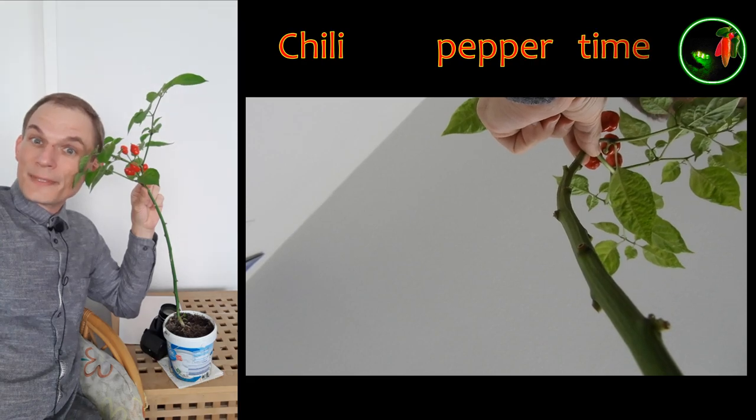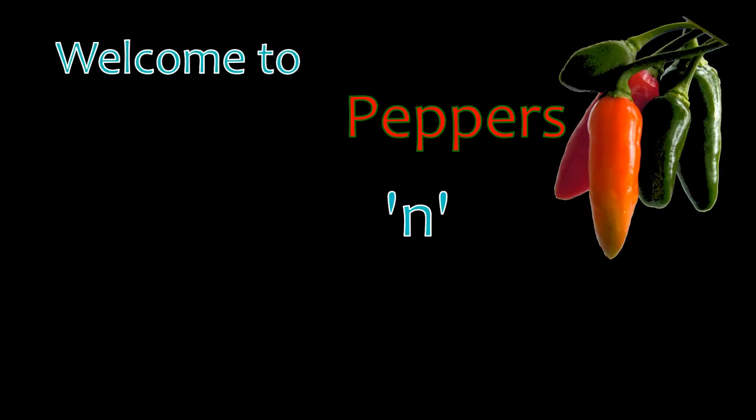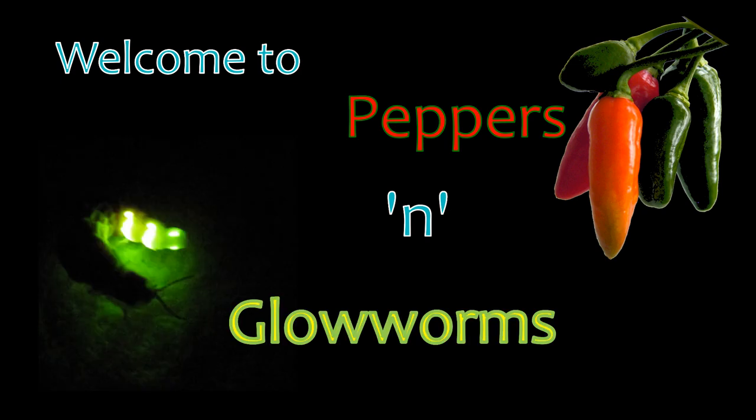Chili Peppers time. Welcome to Pepper's Glowworms, a channel dedicated to hot chili peppers and coldly glowing glowworms.